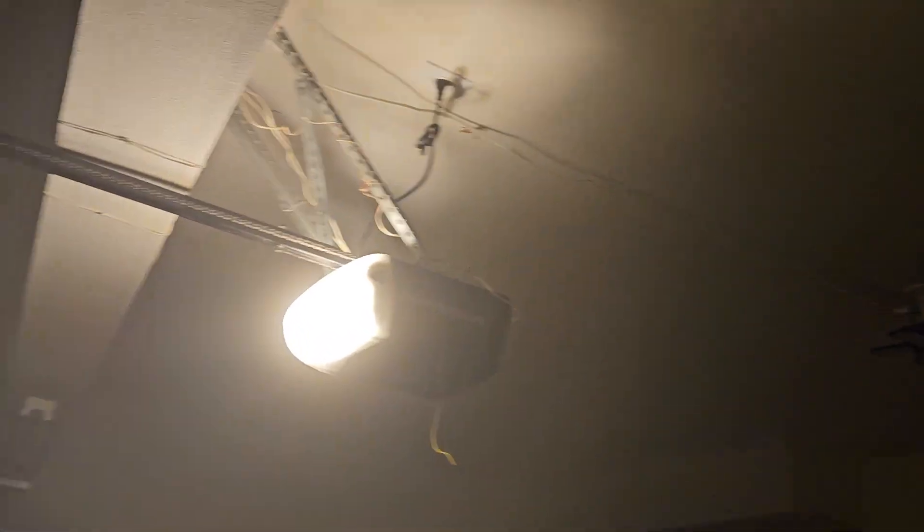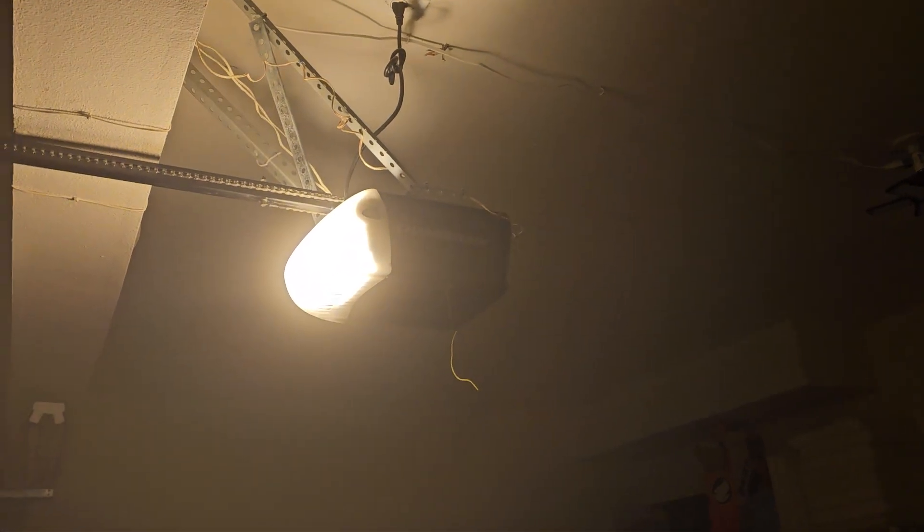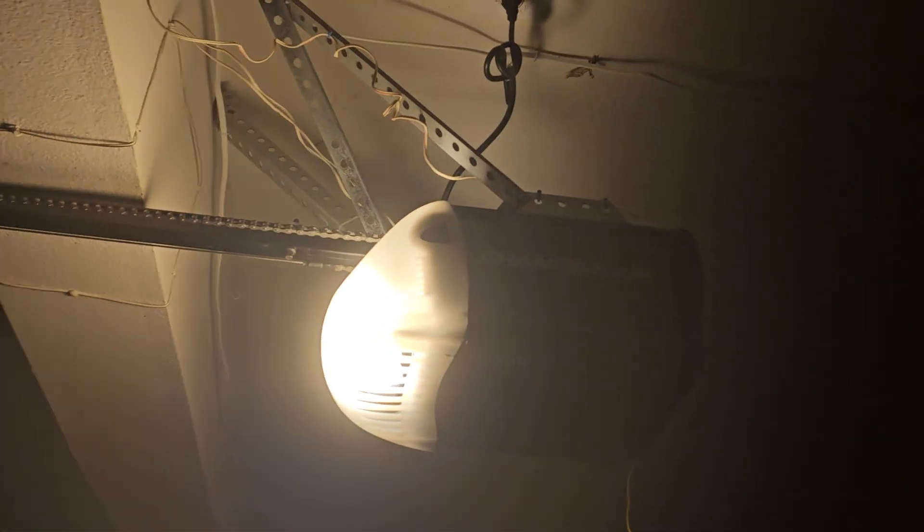So yeah, this is an A15 bulb, so you can't use it on this one. This one — this is a Satco, the one on the garage door right now. It's a Satco 26 watt, 2700 Kelvin light bulb, and it's a compact fluorescent light.